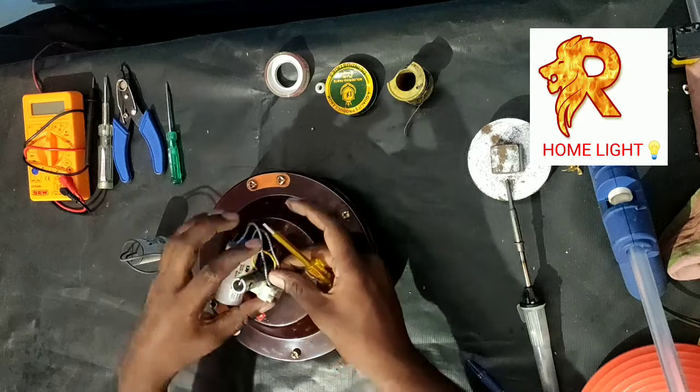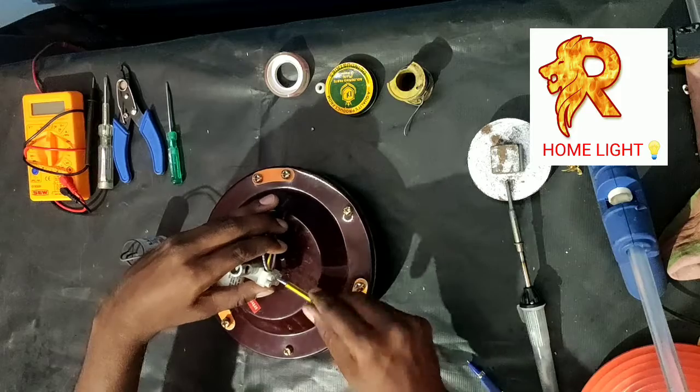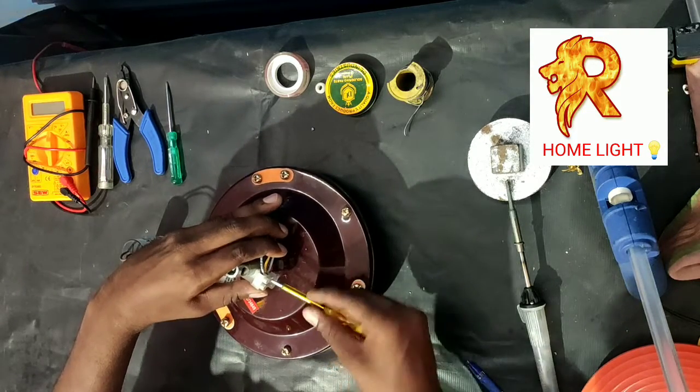If you are attached to the capacitor, remove the wire, select the capacitor, and just replace the capacitor. Change the capacitor.